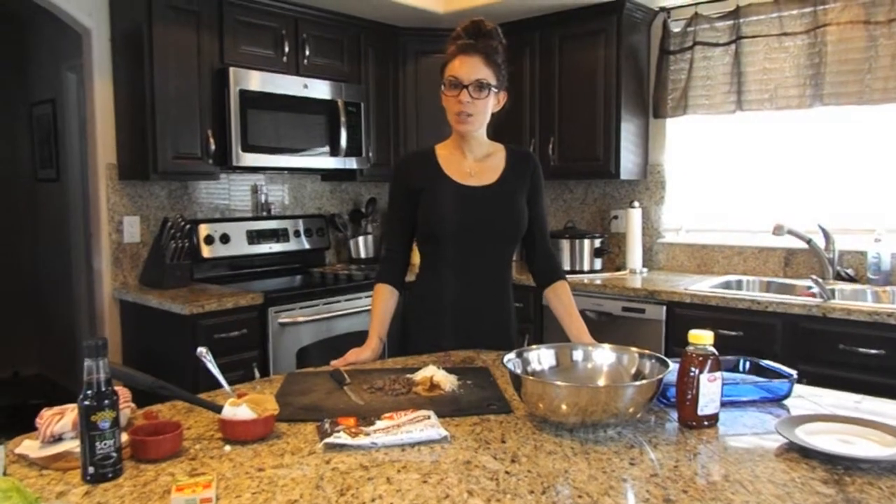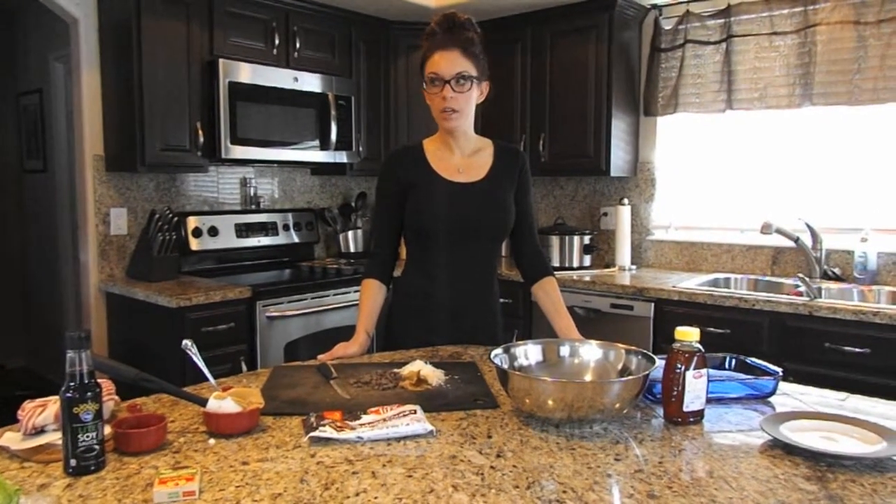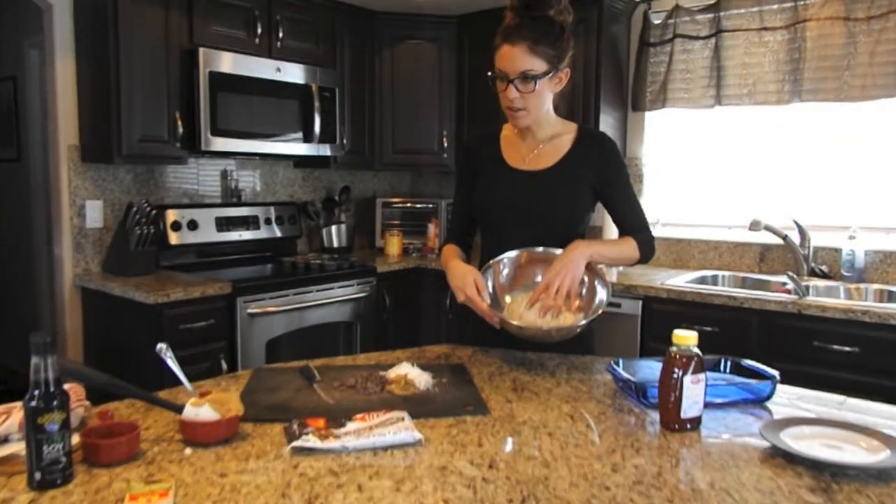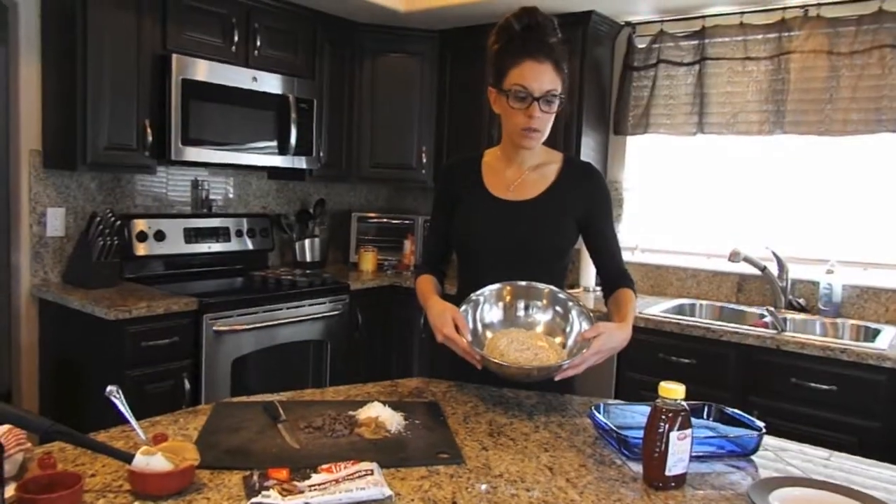Today I'm going to teach you how to make a simple granola bar. You can make these with several different variations, but you want to start with oatmeal and I always suggest using quick oats for this recipe.